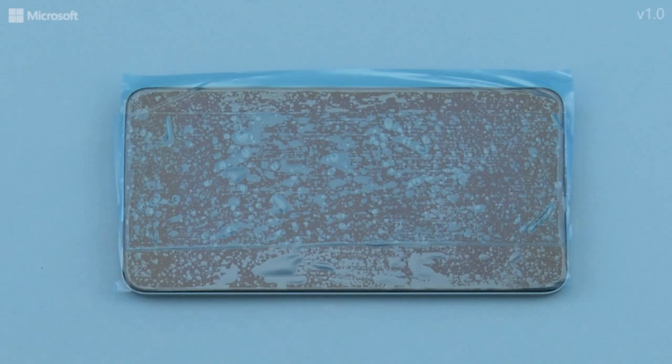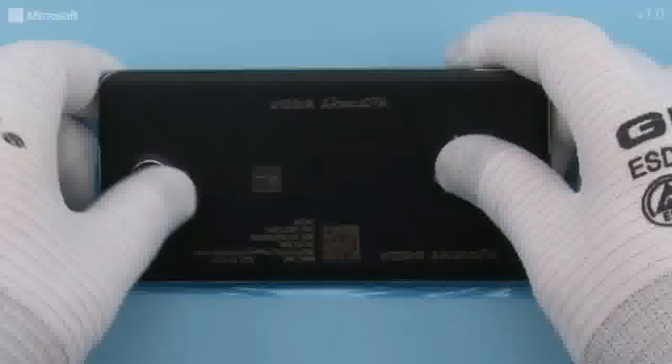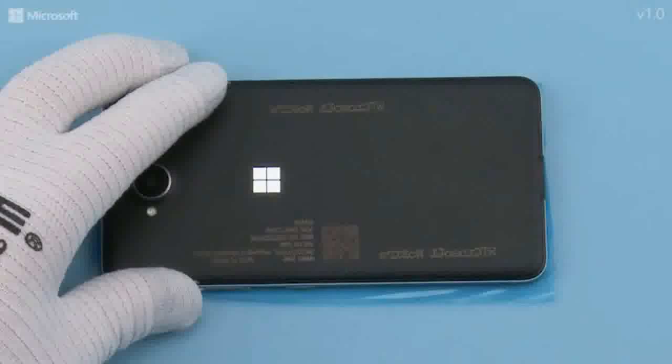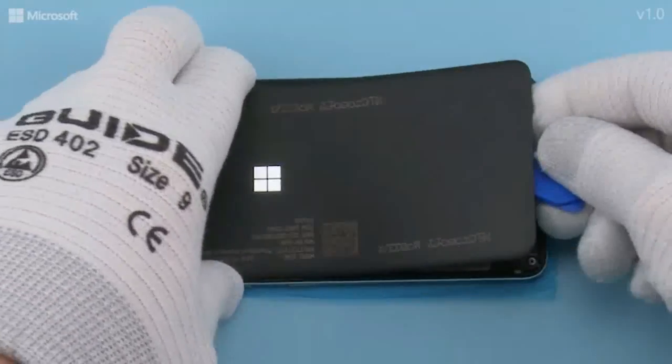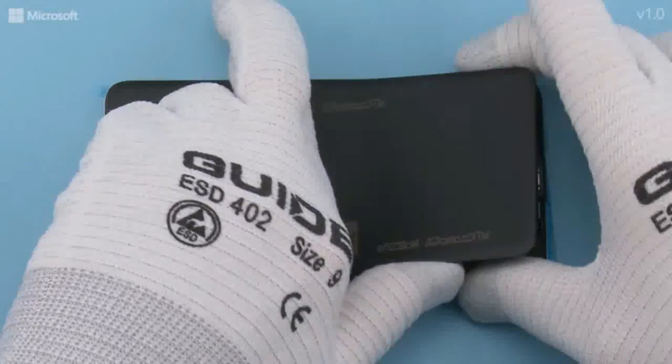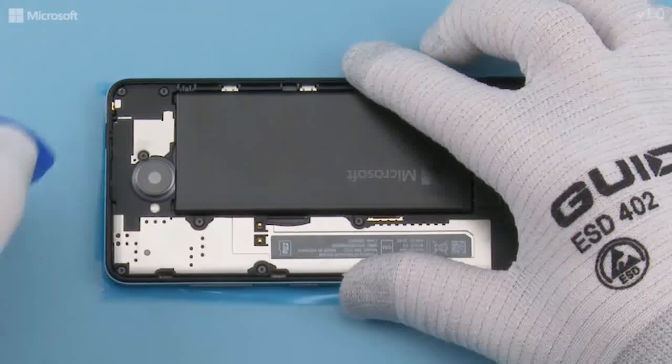Protect the display with protective film. Release the bottom end of the battery cover using the shown notch. Remove the battery cover. Remove the battery.